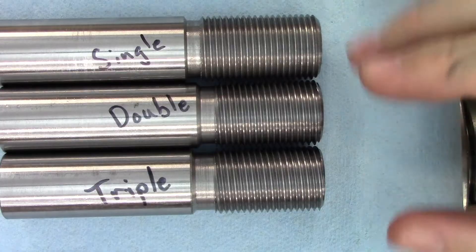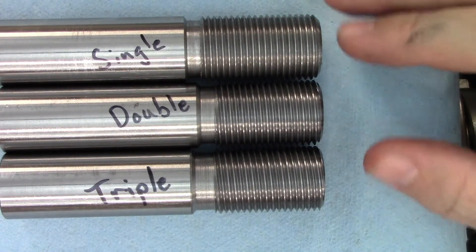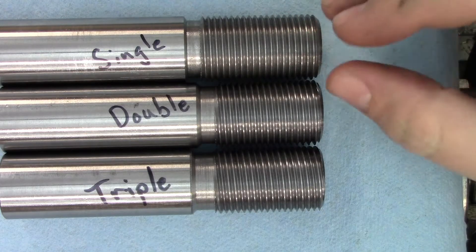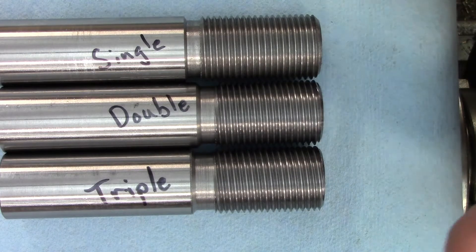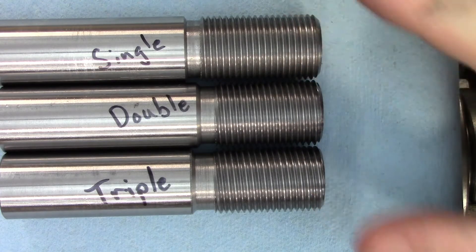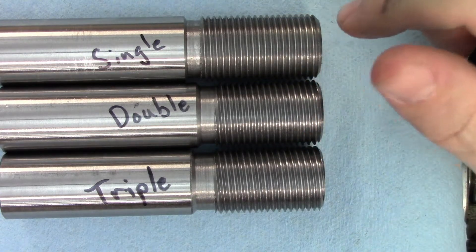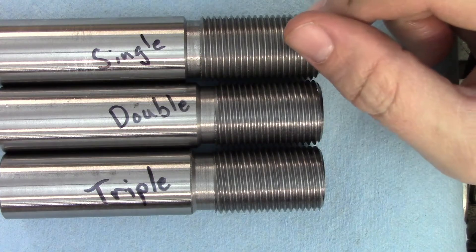Three or four starts seems to work fine for most threading tools, but the angle of the thread also depends on the pitch, the distance from point to point, and the diameter of the thread, so it's hard to make sweeping generalizations. A coarse pitch on a smaller diameter will have a much steeper angle than a fine thread on a large diameter. If you're unsure whether the tool has enough clearance, you'll be able to tell pretty easily by the shredded, galled surface finish on the thread and the rapidly disintegrating tool.